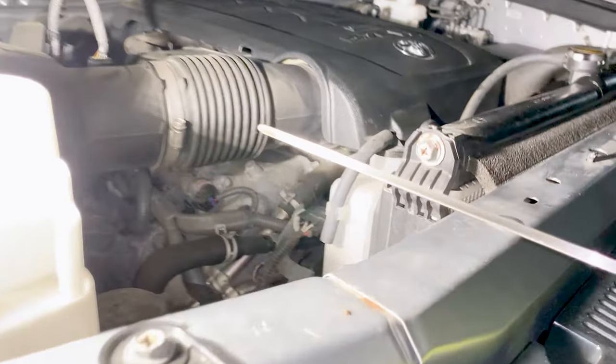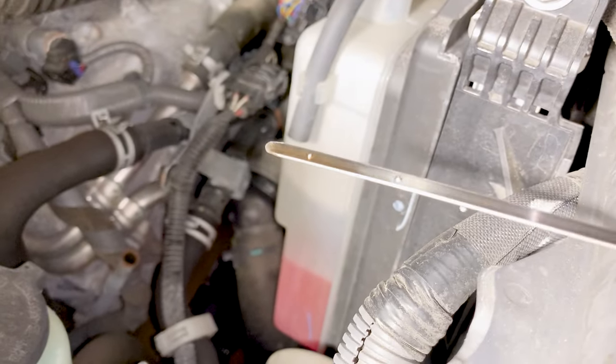Turn the truck off. Check the oil. Nice. Cool.